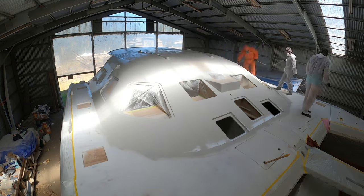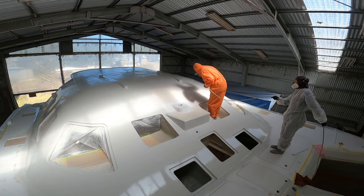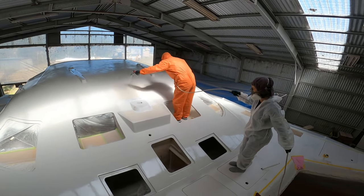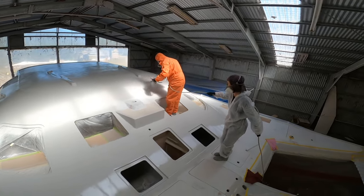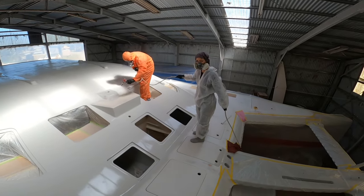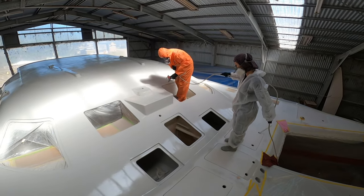So let's go! As you can see, there was always another person on deck to assist Chris with holding the hose to avoid getting any marks on the freshly painted areas. And of course, we will get the deck spray painted in a different painting session.